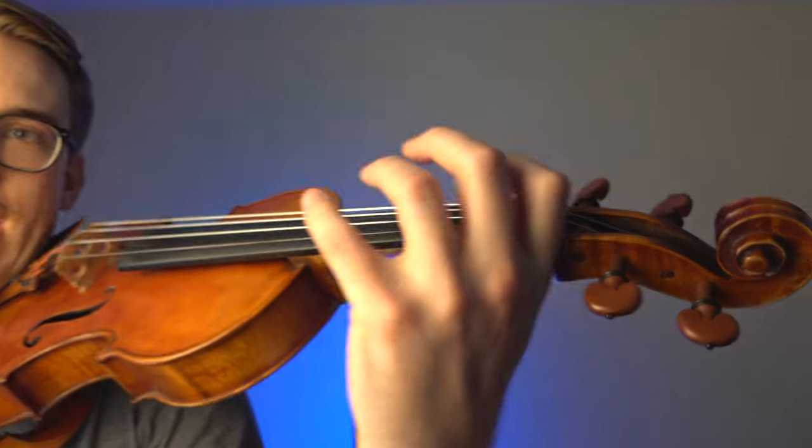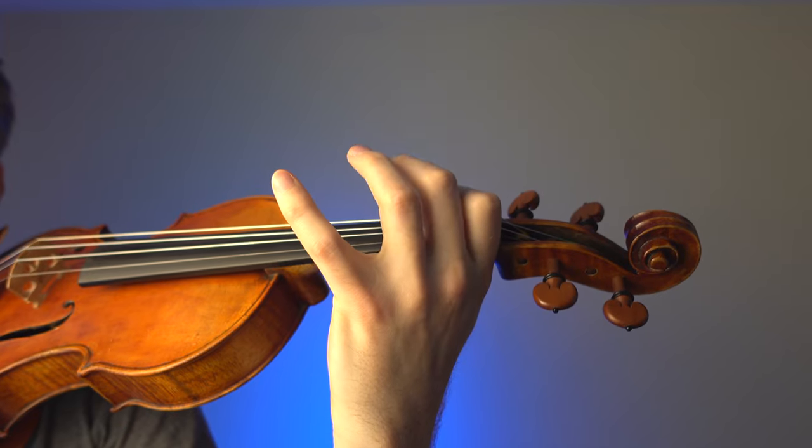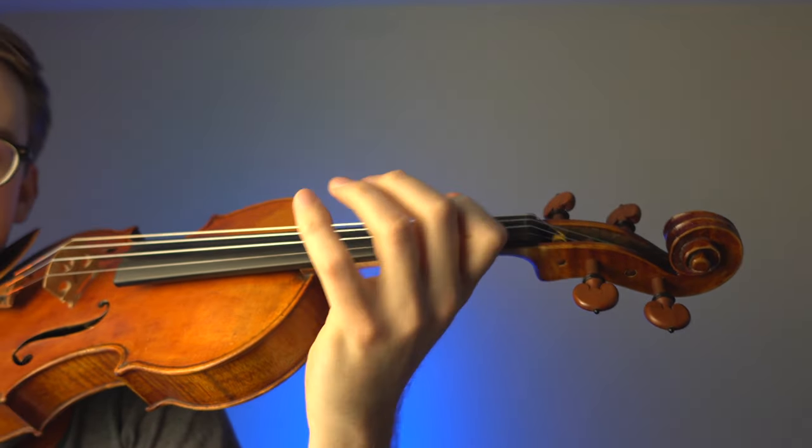Why even bother with Schradiek exercises? The Schradiek is supposed to help build dexterity in the left hand. So if I bring my violin over here, my fingers are supposed to go in the exact same place at the exact same time in a repetitive pattern.